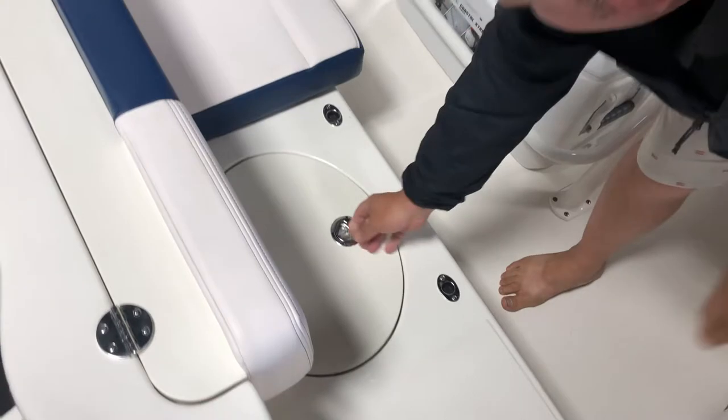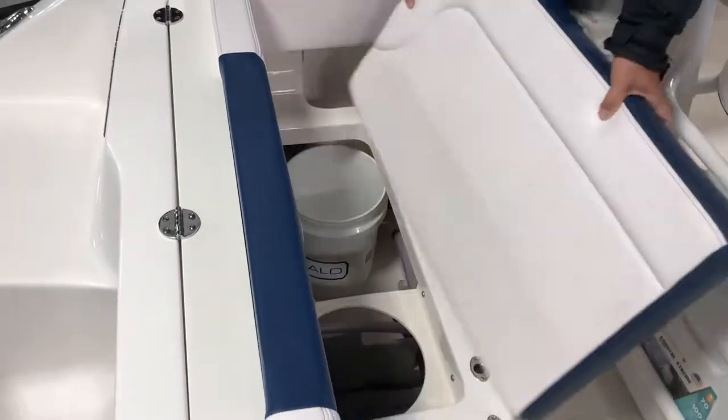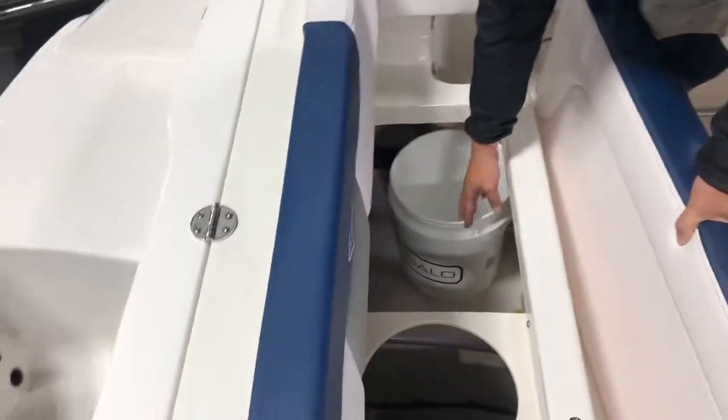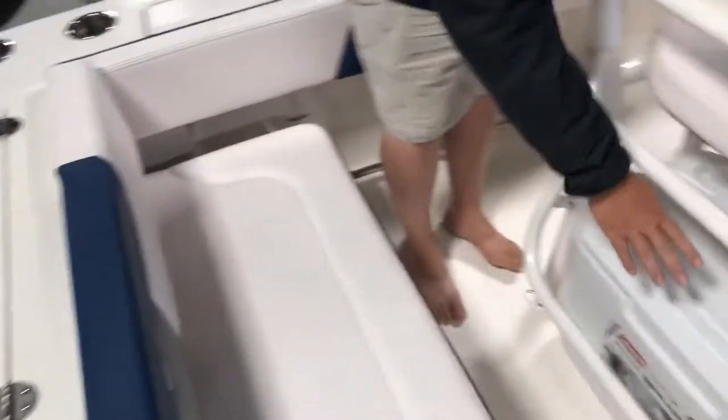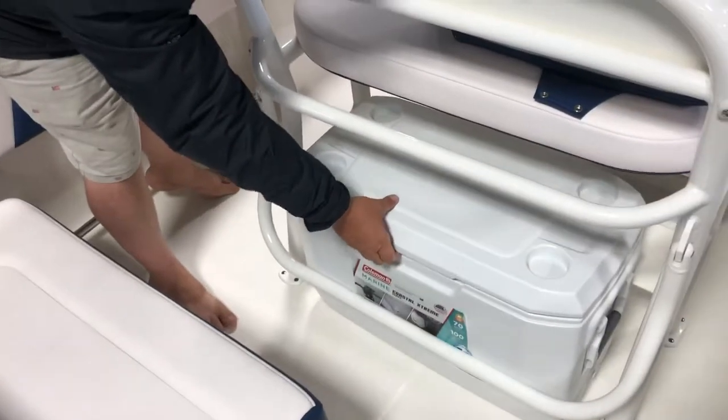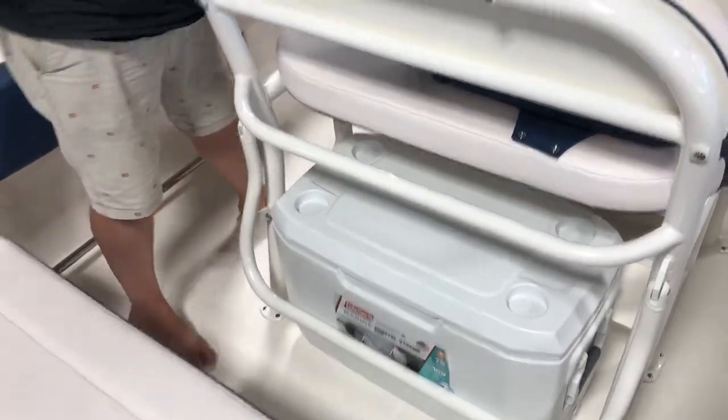Here is your live well. Over here you have a lot of storage as well as the fisherman's best friend — a five gallon bucket. Obviously a cooler — pull all your beverages and it locks in place, so no sliding around the boat.